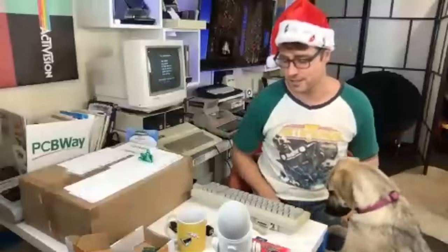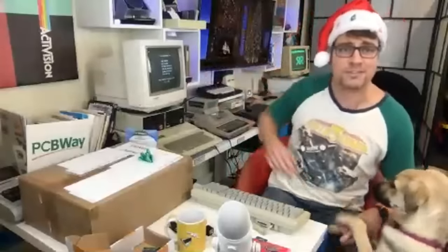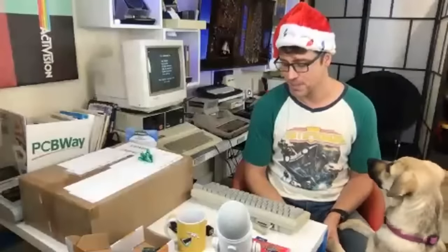I just love all retro gear. Everything here is special to me. These are all computers that I owned growing up at some point or another — special stuff.